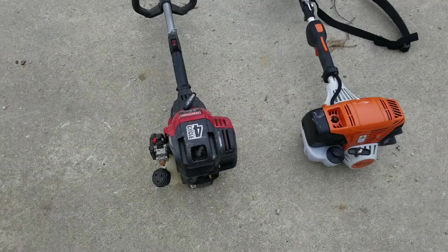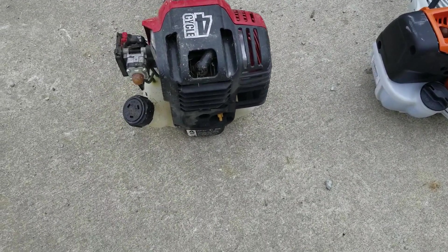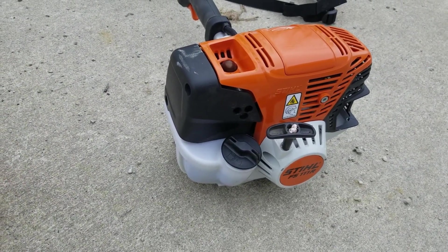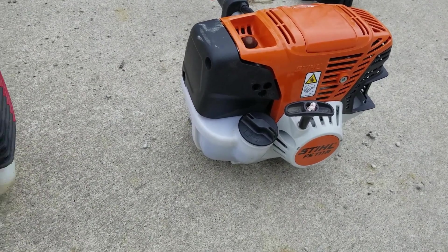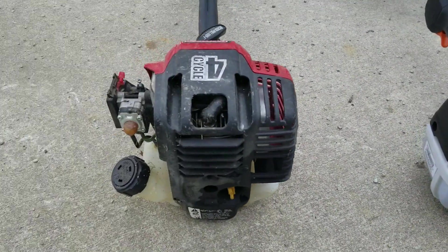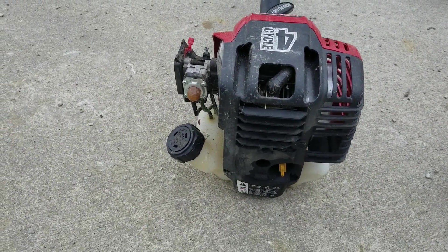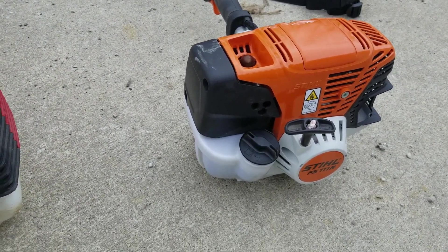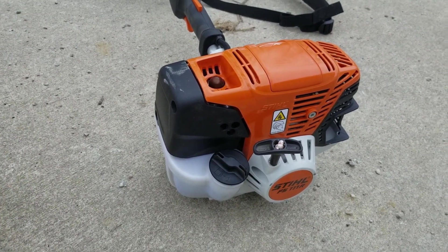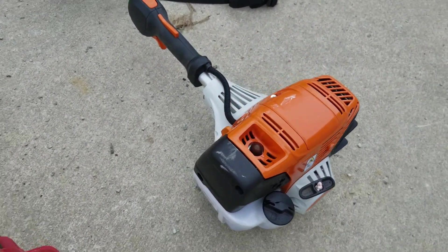This is not going to be an all-encompassing review — really just going to show you some features I like so far and some things I don't like. You can pull specs up online. Starting at the back and working forward: the first thing is just the angle of the fuel cap. On the STIHL it sits straight up, which I find much easier to fill versus the Craftsman cap that's at a diagonal. Also, the Craftsman is a true four-cycle — just gas and change the oil. This STIHL is a four-mix motor, so it's like a four-cycle but still uses a gas-oil mix, which we always have around for the chainsaw.